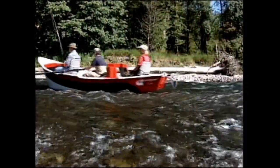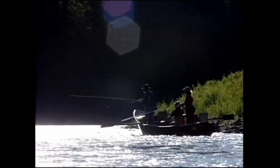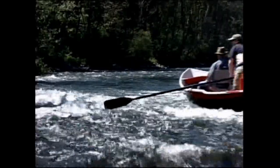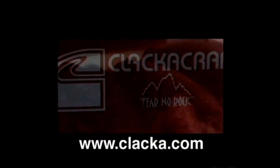A Clack-O-Craft drift boat puts you in touch with the river. Often copied, but never equaled, Clack-O-Craft has created the perfect casting platform. Designed by fly fishers for fly fishers, the Clack-O-Craft Tunnel Hull gives the angler and the oarsman every advantage. Test drive the sports car of drift boats, and fear no rock in a Clack-O-Craft.